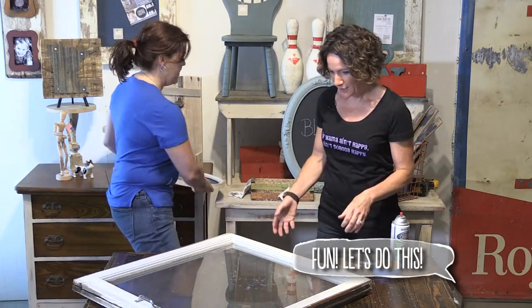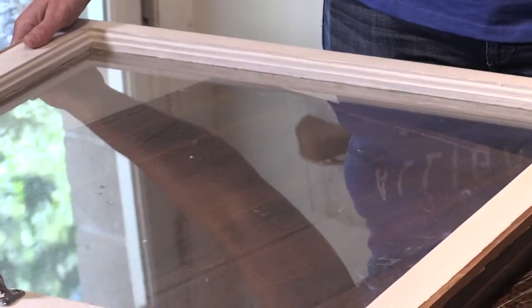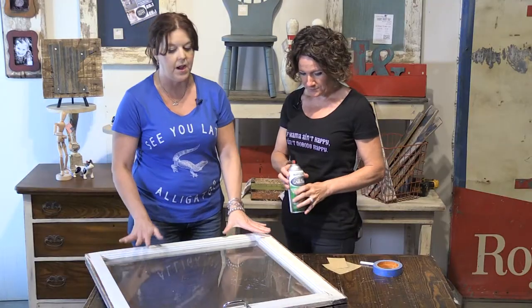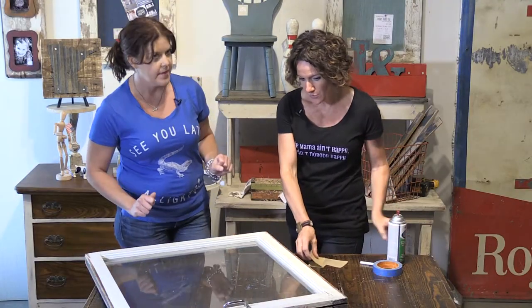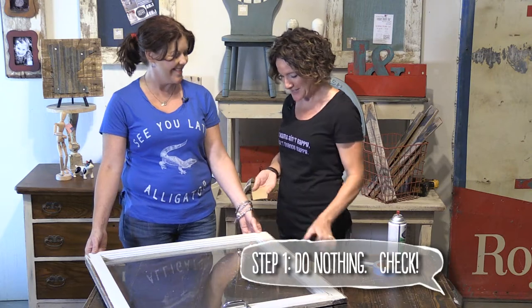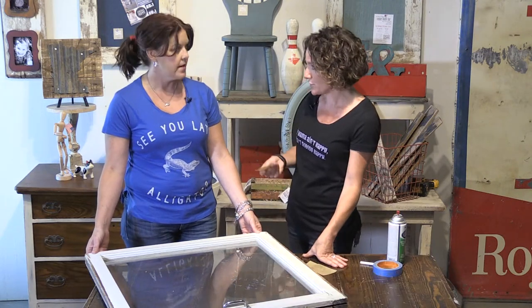So here we are going to take these — just an old window that I picked up. What have you done to prepare this window before we make it a chalkboard? Up until now I've done absolutely nothing. Sometimes if it's a surface like glass that's perfectly smooth, you want to rough it up just a little bit. In that case, you're just going to take your sandpaper and just skim it over the whole thing.